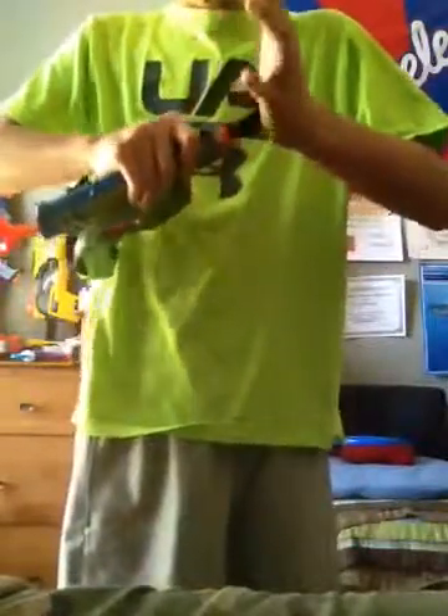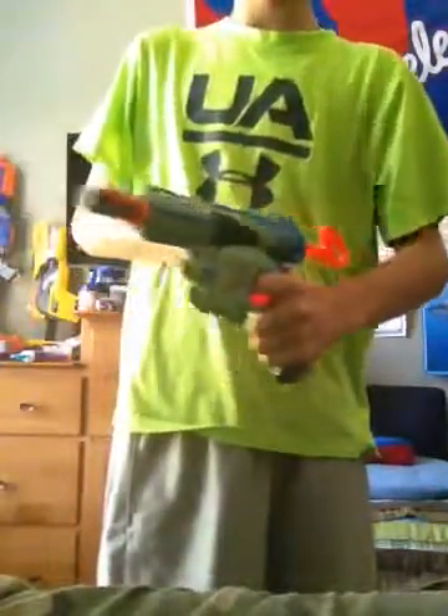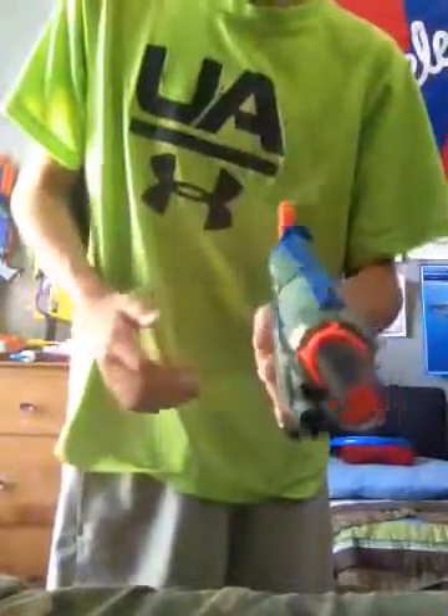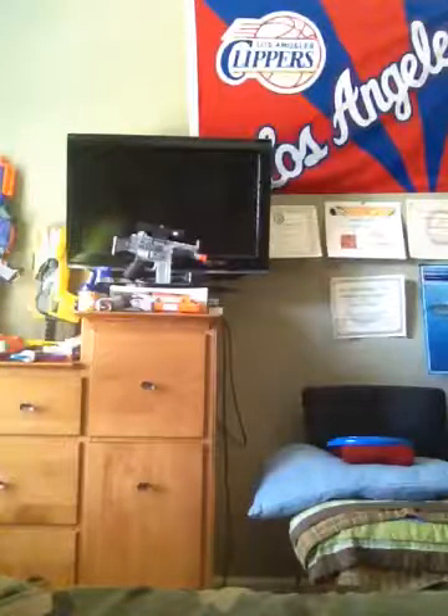So what you do is you just stick it in — that's how far it's going to go. It has a pretty nice air feel and it's pretty loud. All you do is get a dart, load it in, and it does a vacuum draw — I think that's what it's called — it just pulls the dart back. I'll fire that.